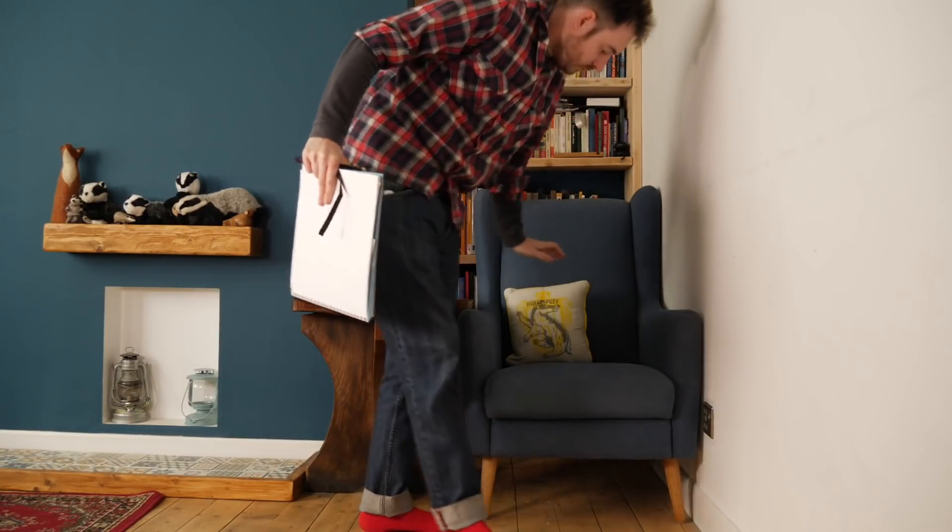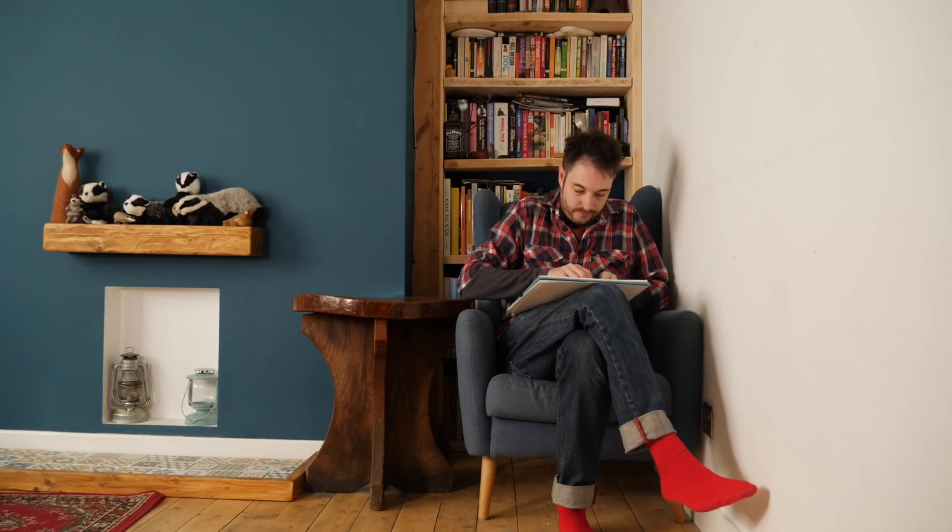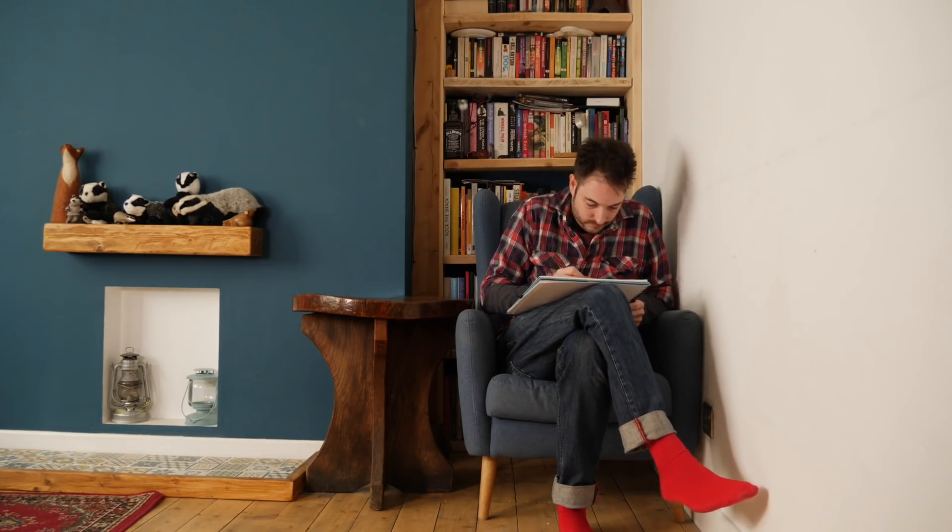Hello, I'm Matt and welcome to Badger Workshop. This is my favourite armchair, but I'd really like a stool to be able to put my feet up on.